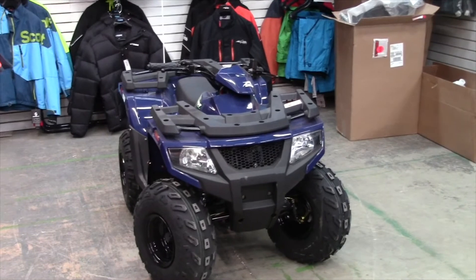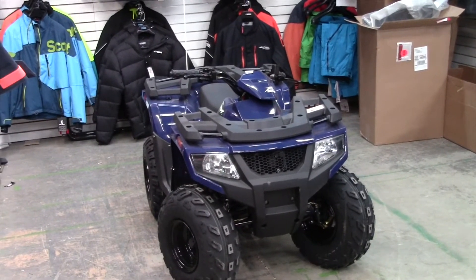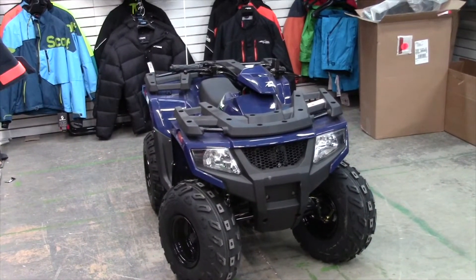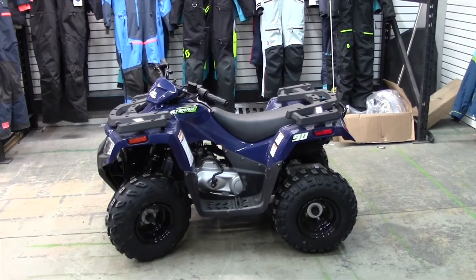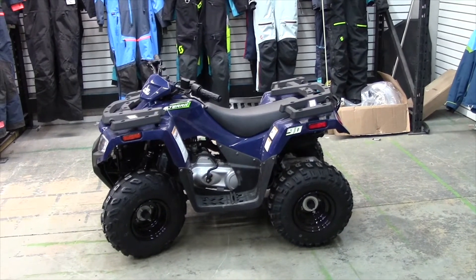So this bad boy is going to be air-cooled, four-stroke, single overhead cam, gas engine. It is 90cc displacement. It is a CVT transmission and chain-driven, and it's two-wheel drive. It is carbureted, and its gear selection is forward, neutral, and reverse. Pretty simplistic.